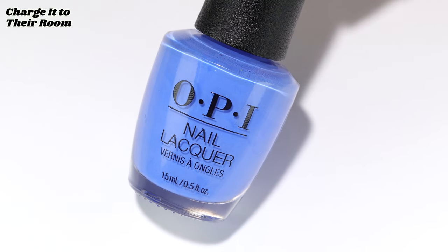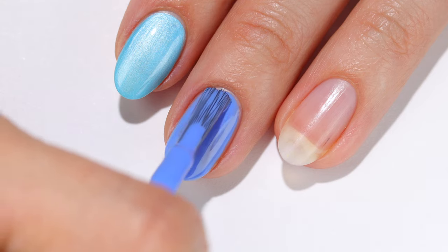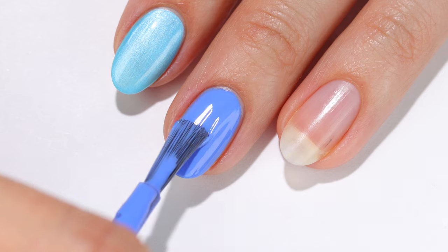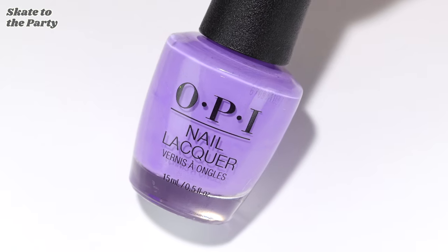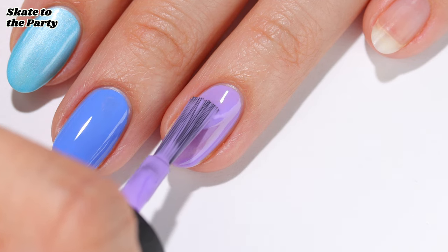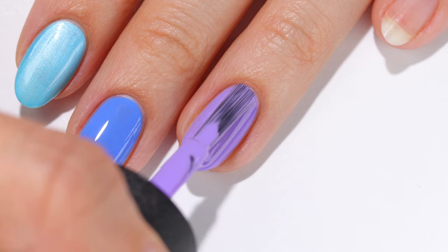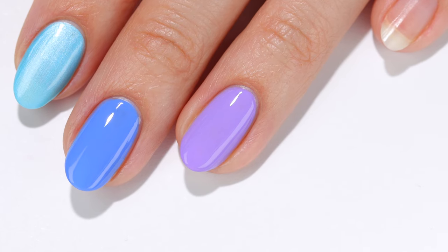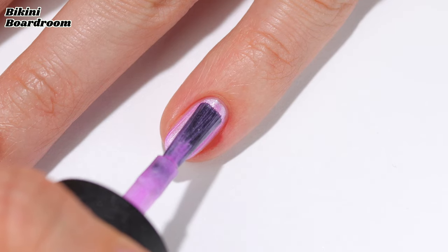Next we have Charge It to Their Room, which is a unique periwinkle shade that is darker in tone. Here is Skate to the Party in two coats — a bright violet cream that I think is the perfect mix between pastel and neon. This is Bikini Board Room, which is another pretty shimmer in a lavender pearl shade, also in two coats.